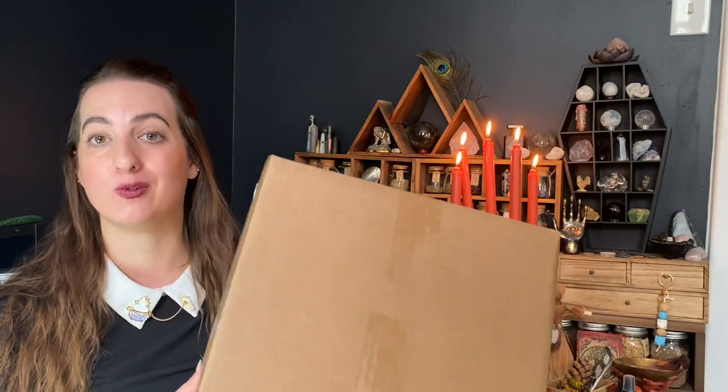Hello and welcome back to my channel! Today I'm super excited because we are unboxing the Witch's Moon Deluxe Sabbat box for Mabon. It has been killing me — this was delivered on Friday and I worked all weekend, so today was the first day I had time to film and unbox it. This is one of their deluxe sabbat boxes, a one-time purchase limited to 100 people. They will be having one for Samhain next month, so keep your eye out for when they release that box.